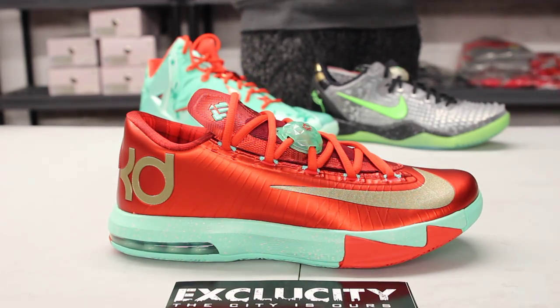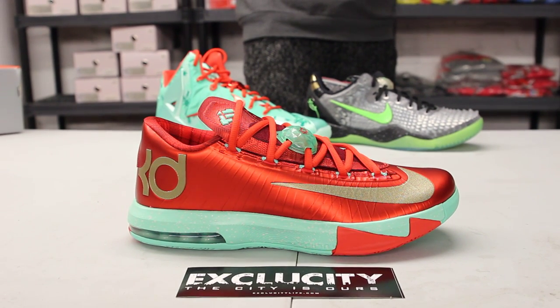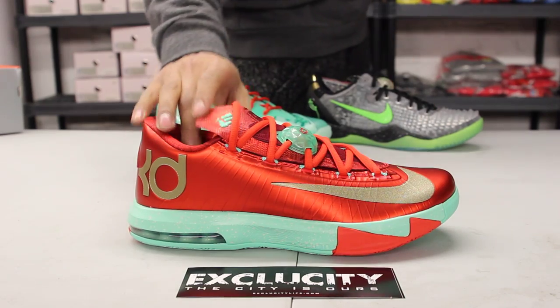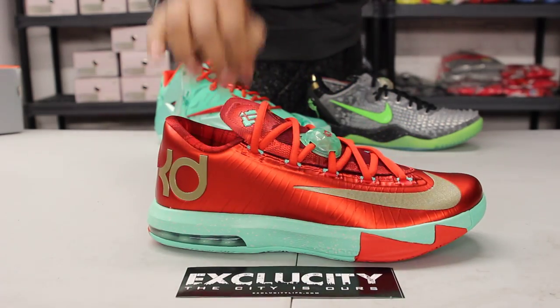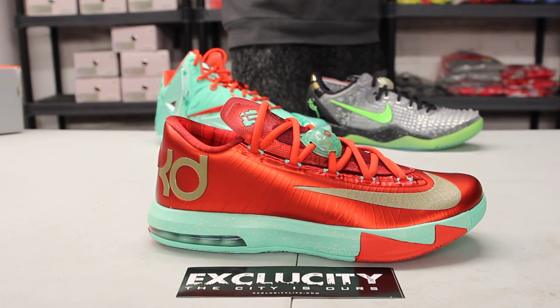If you check out the midsole, you got your speckled midsole in that green glow colorway from the heel all the way to the toe, and you got a little hint of red on the side as well as on the inside of the shoe. The airbag is in that green glow colorway as well, and there's a light speckling of white right around the midsole that acts like snow a little bit.